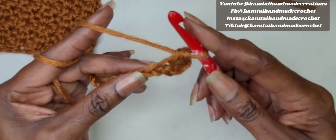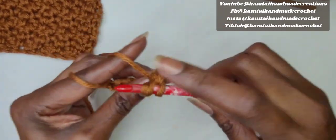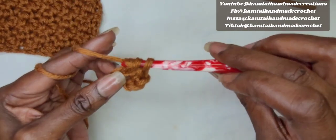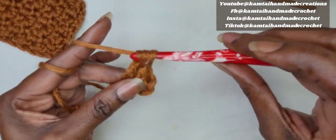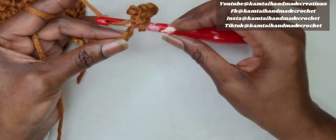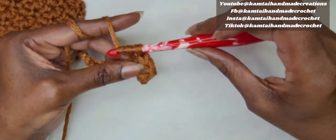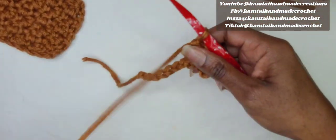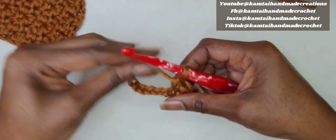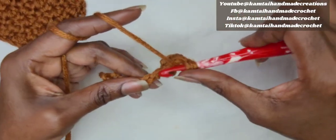In the next stitch, you're going to make a double crochet. In the next stitch, you're going to make a single crochet. You just do this back and forth — alternate between your single crochet and your double crochet until you get to the end. When you get to the end, your last stitch should be a single crochet.